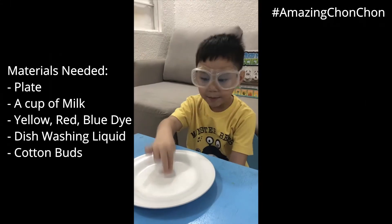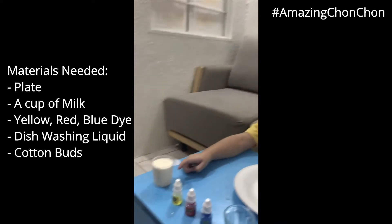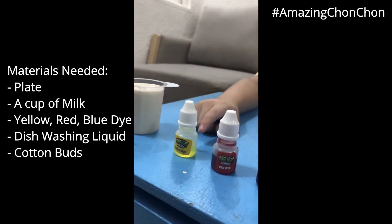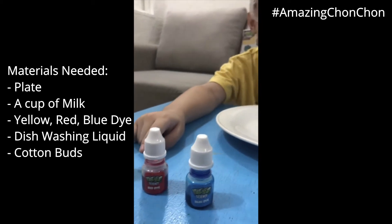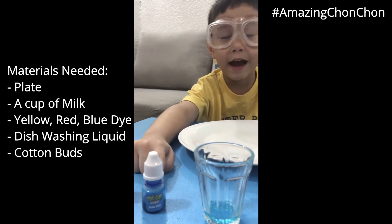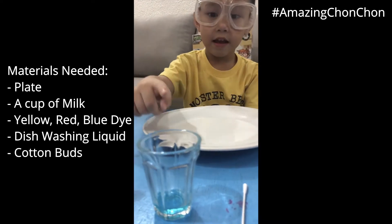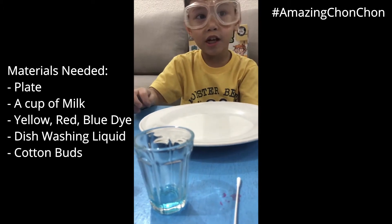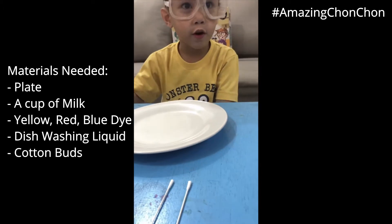We need a plate and a cup of milk, and yellow dye, and red dye, and blue dye, and soap dishes, and cotton swabs.